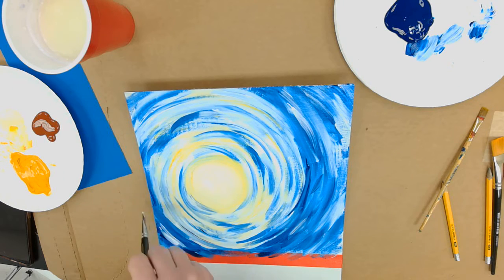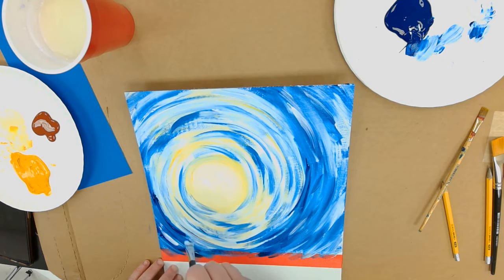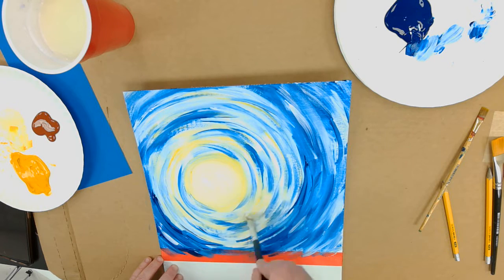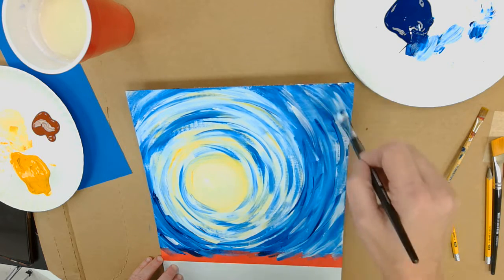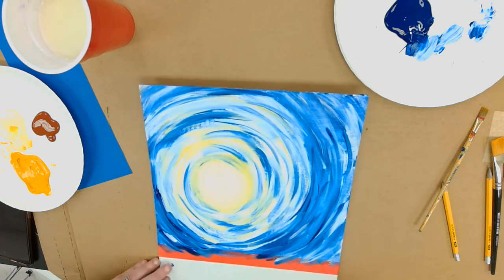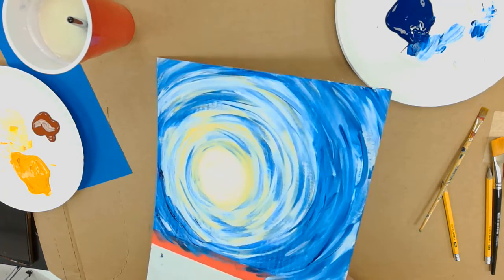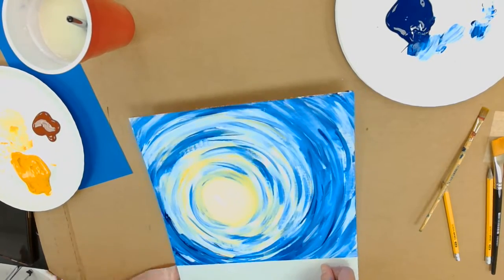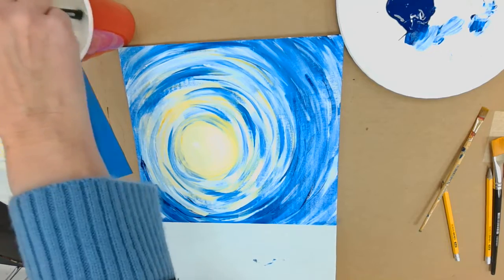Once you get to this point and feel like you can pull up the tape, make sure you're done with the sky part before you do that. Now I've got the sky part done, so I'm going to pull up my tape. You should have a pretty decent line going across — that's your horizon line. Now I've got to do the water.